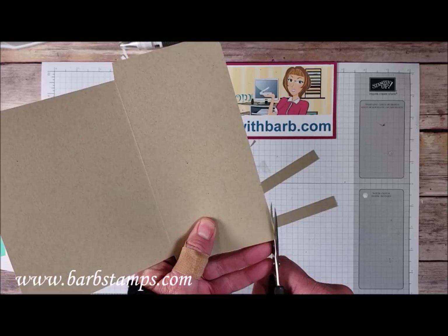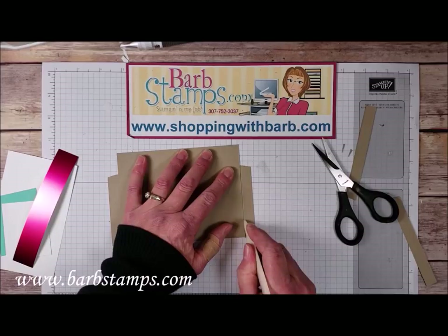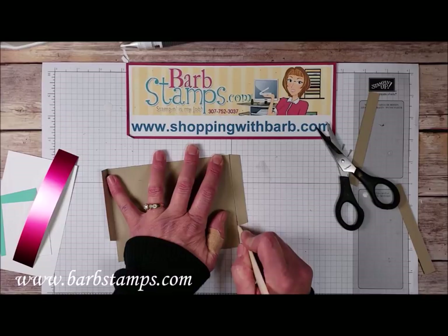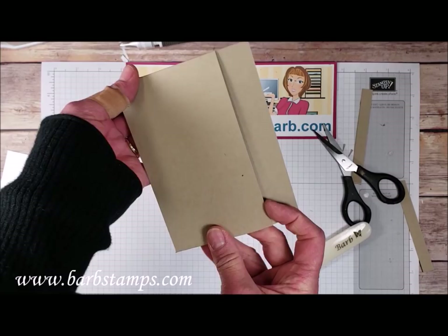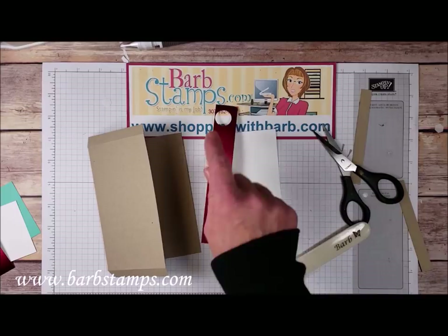Next we're going to fold this over, using a bone folder to get a nice crisp crease. I'm also going to run my bone folder along the edge of the card stock to create a score line on this little flap, then flip it up and burnish it down, making sure it's nice and flat. Fold it over again using the bone folder for a crisp crease — we've just created a fun little pocket. Our little insert is going to slide in here and we'll be able to pull it out.